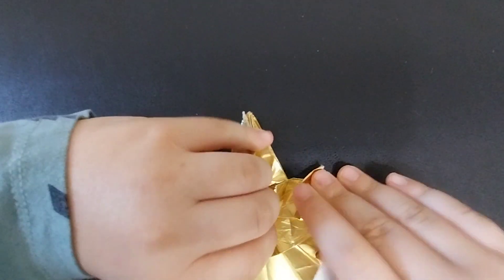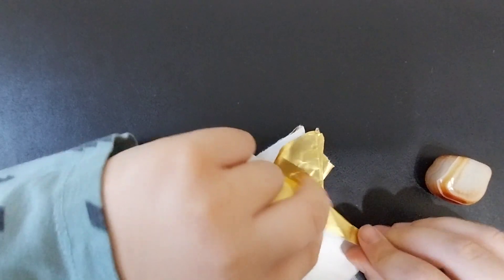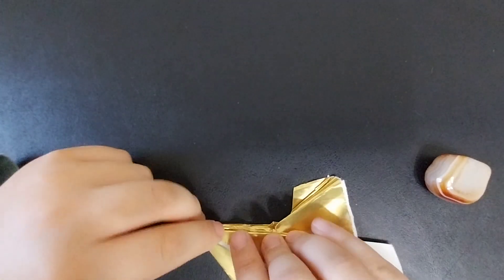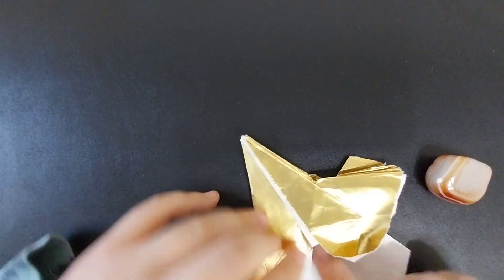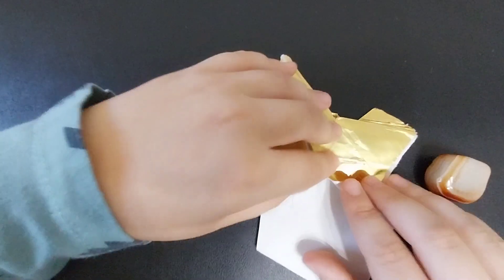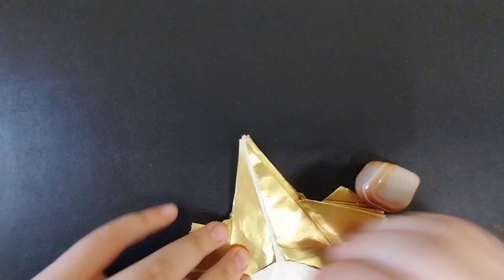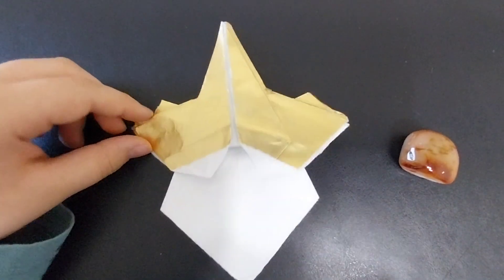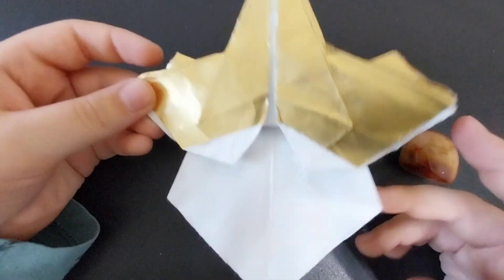Next, you are going to turn the model over and petal fold the flap up along this crease you made earlier. Then you are going to flatten these two pockets from that edge out. One reminder: how accurately you cut your paper impacts how the model is folded. So if you messed up while cutting it, your model won't turn out very symmetrical — sometimes when you cut your foil paper, it won't be symmetrical.